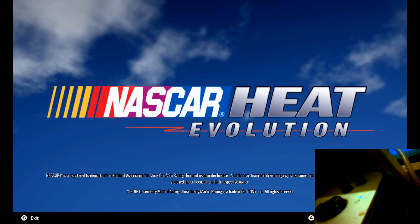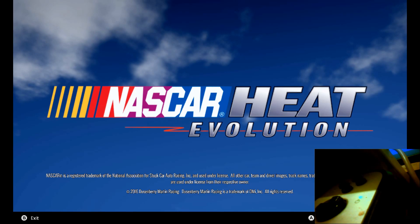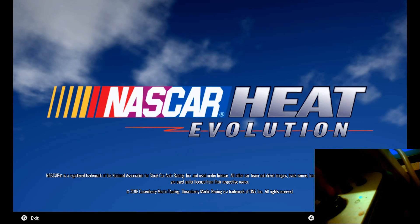I can't tell you what the problem is myself, but here we go. The game automatically thinks that everybody has an Xbox 360 controller, but you get the same thing on your gear shifter. I haven't edited any INI files or touched anything — this is straight from the box. I've installed the NASCAR Heat Evolution game and here we go.